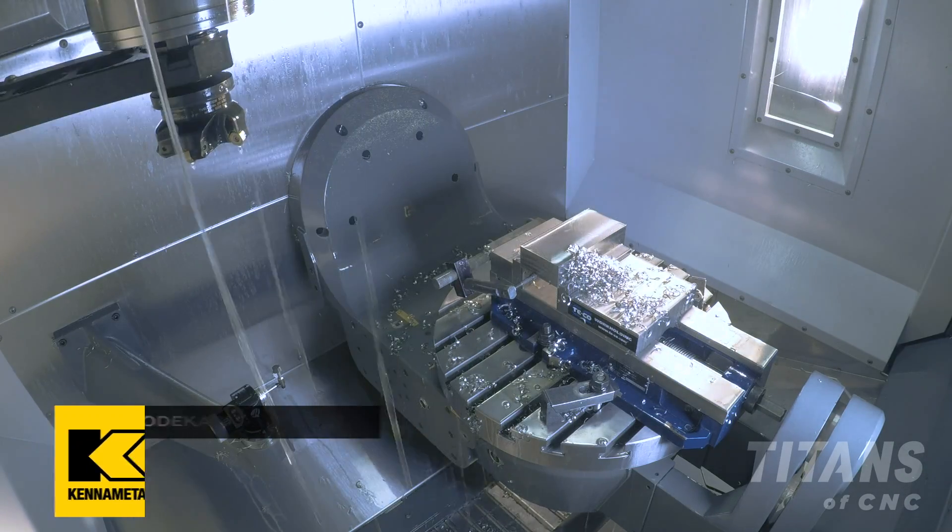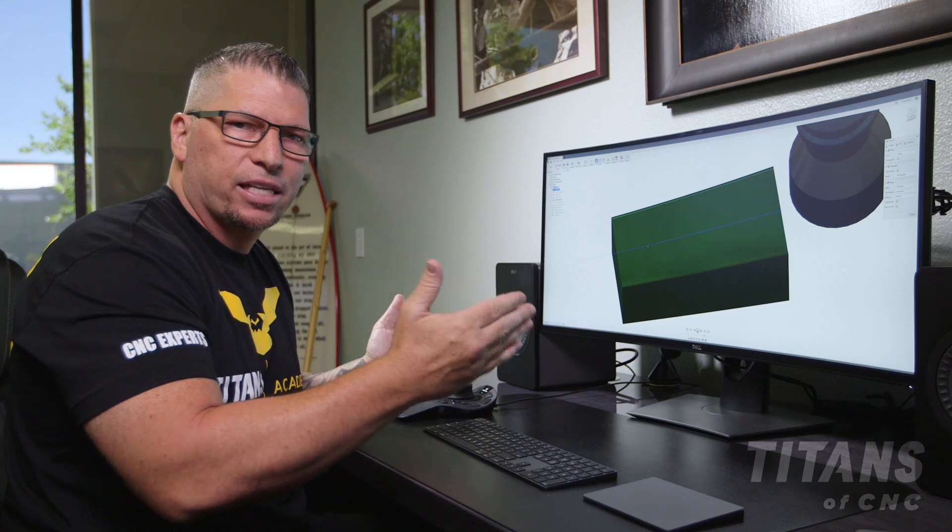The first tool is complete. Now let's move on to the next tool.